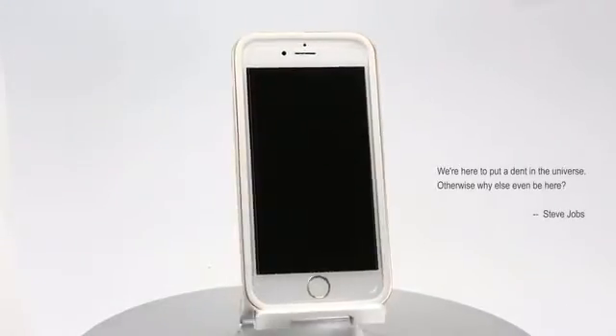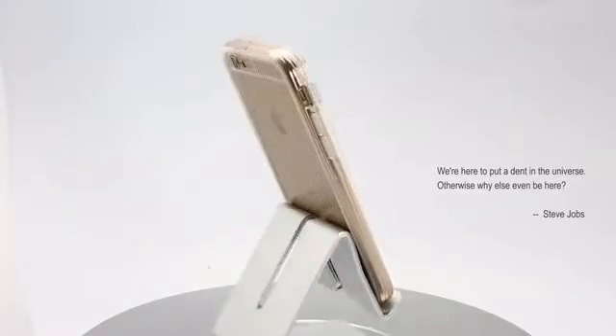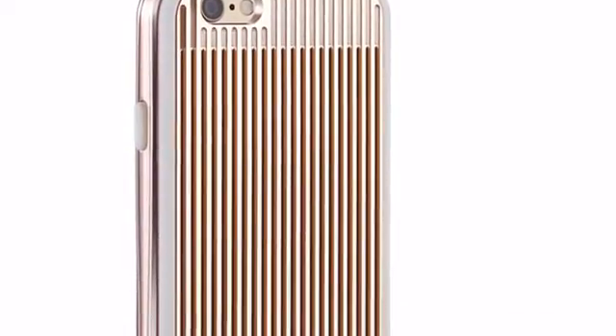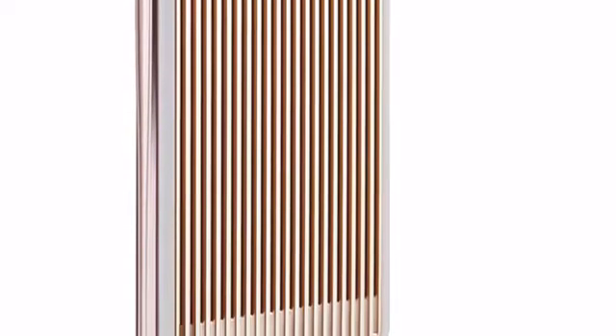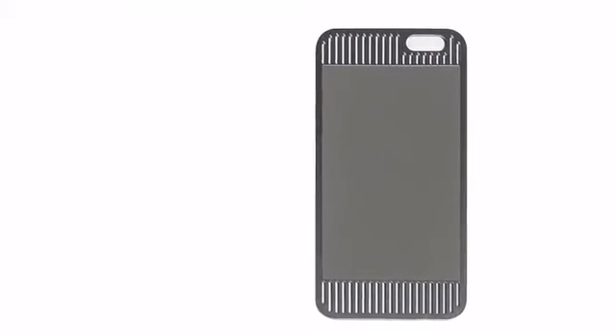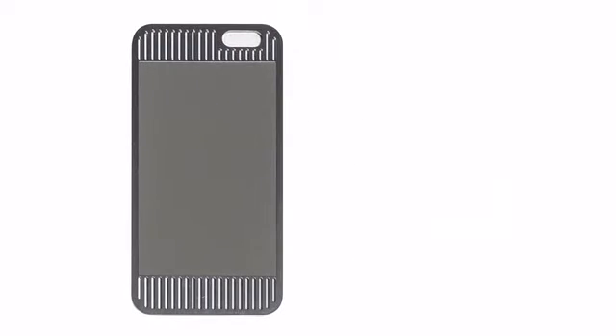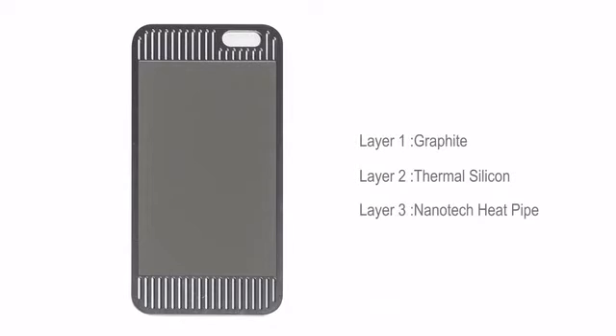Introducing the Ice Case. This is the cooling board, the most important part of the Ice Case. Combined with three different cooling layers, this cooling board can absorb most of the heat from the iPhone and stabilize the temperature around 35 degrees.